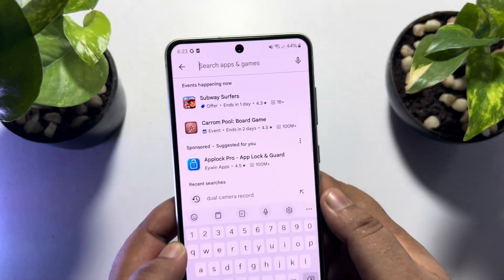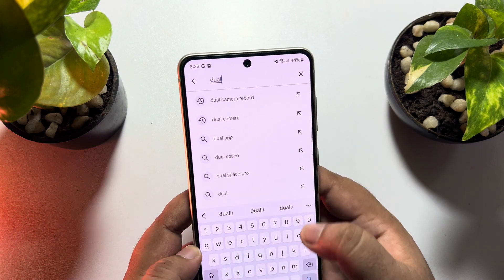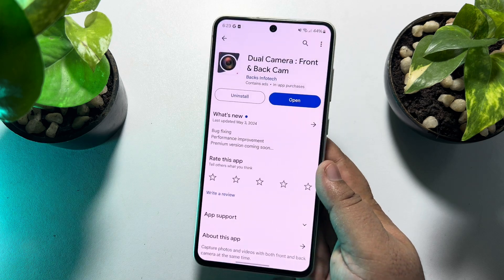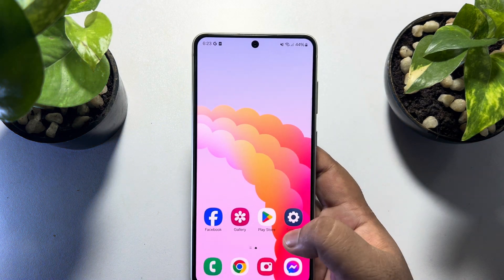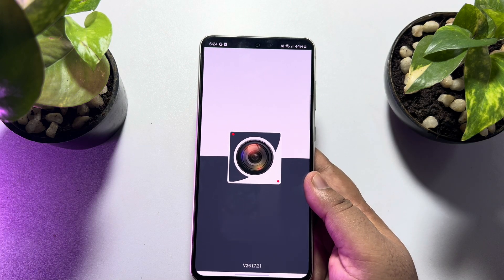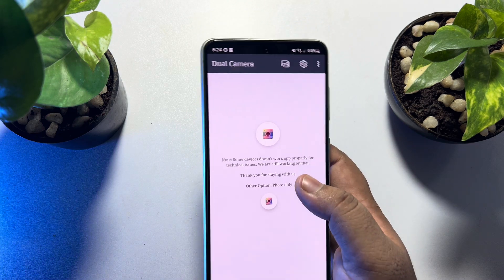Search for 'dual camera record' and install the Dual Camera Front and Back Cam app on your Android phone. Once the app is installed, go ahead and launch the app, then tap on the camera icon.